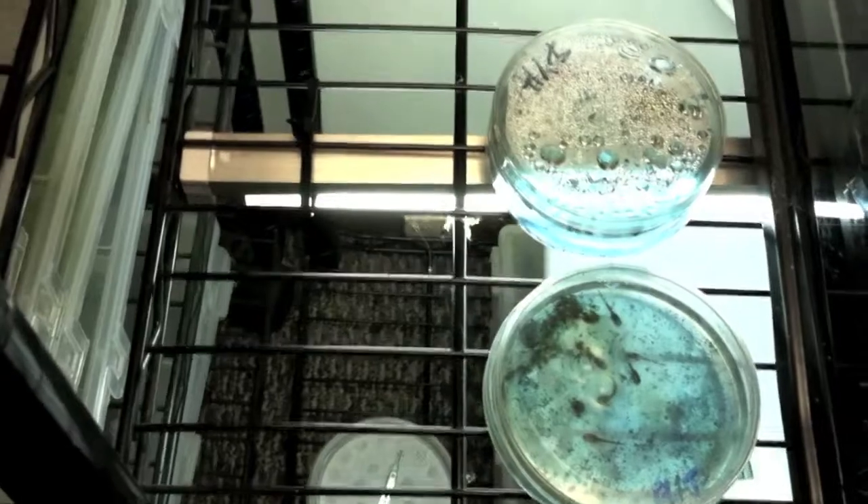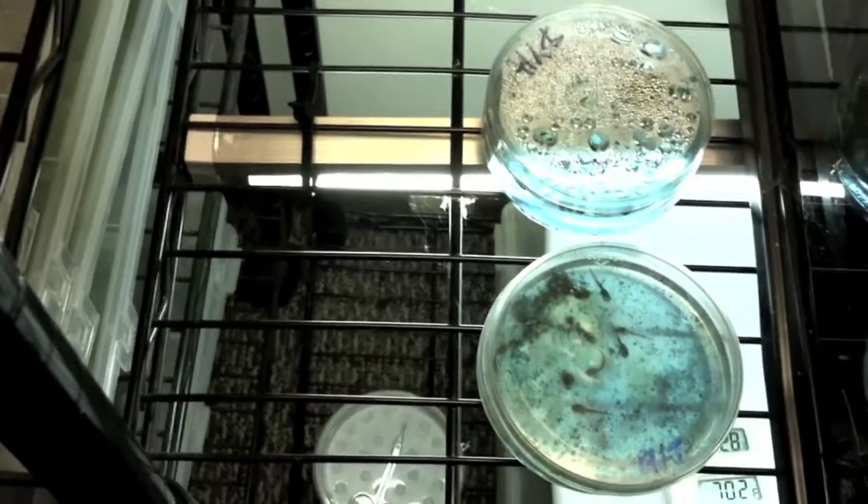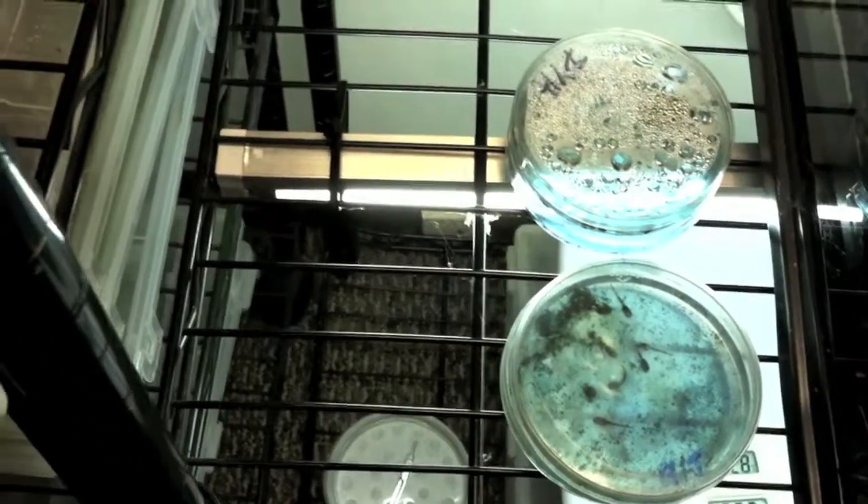Once they come out of the egg, I usually leave them in there for about two more days after they're out of the egg, and so they're swimming around. Add a little bit of water. They are then moved into these trays, which I have labeled as well.